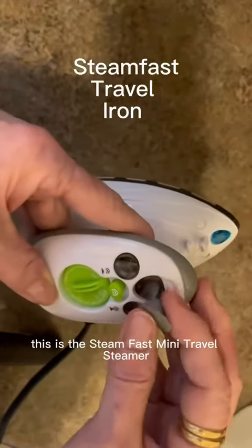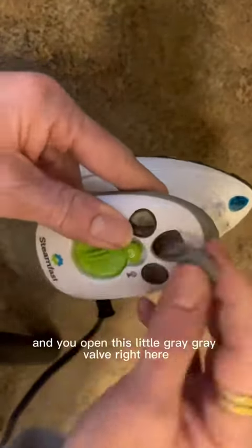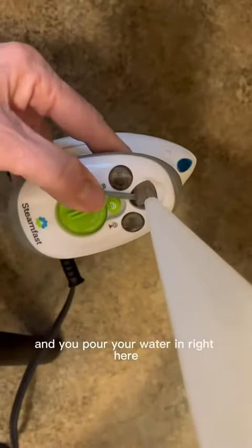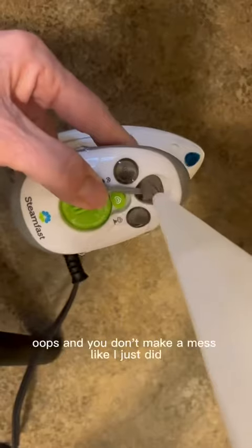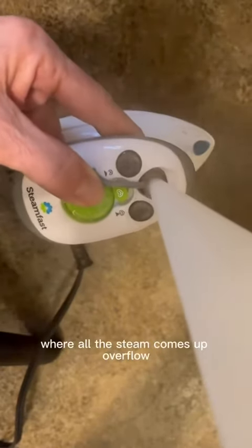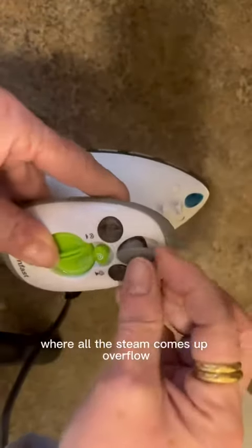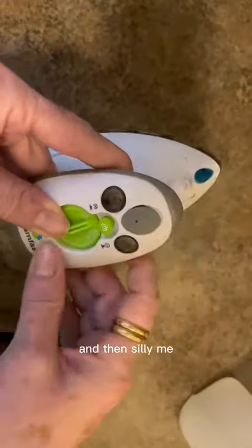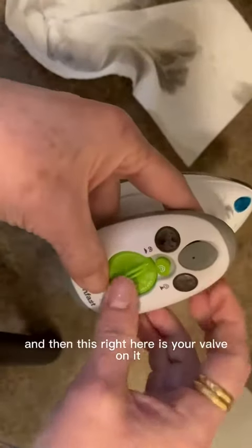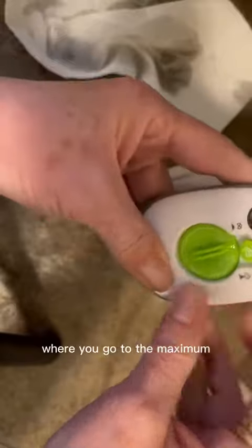This is the Steamfast mini travel steamer. You open this little gray valve right here and pour your water in right here. I made a mess where all the steam comes up and overflows — silly me anyway.